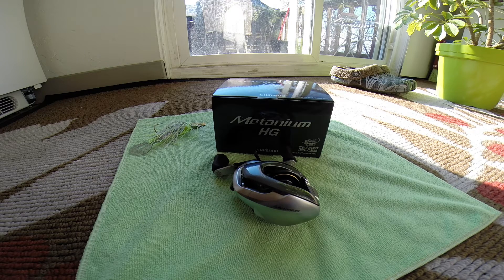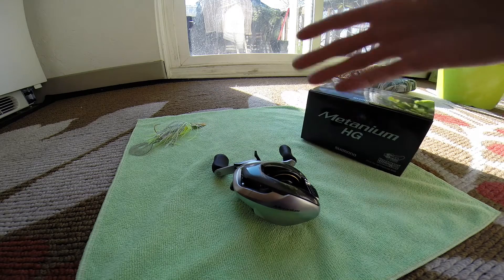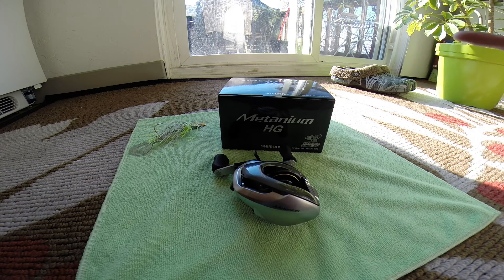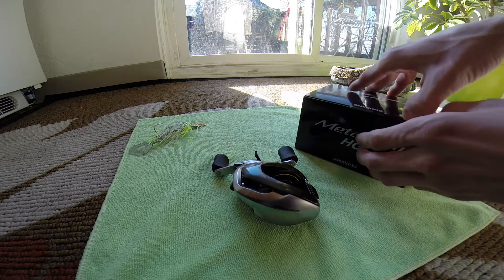This is the JDM Shimano Metanium 7.4:1. I went ahead and opened it up already. I already opened the Tackle Warehouse box. I got the reel, a t-shirt from Tackle Warehouse, a reel cover, a new DNM color that I'm going to show you guys, and the Dirty Jigs Golden Shiner color. That always seems to be backordered for some reason, but I went ahead and grabbed that.